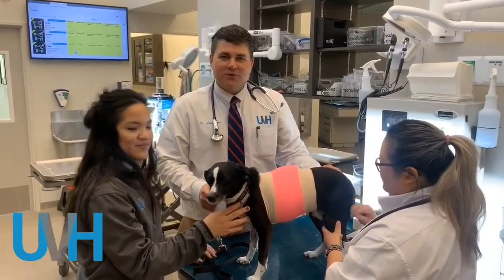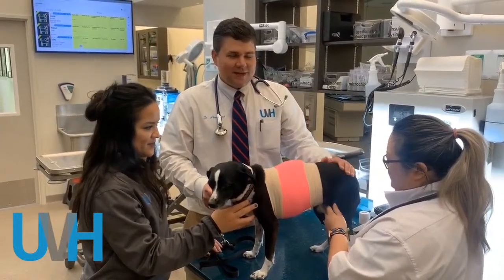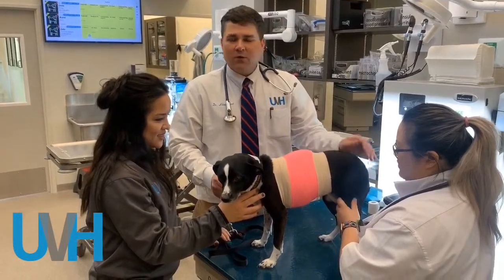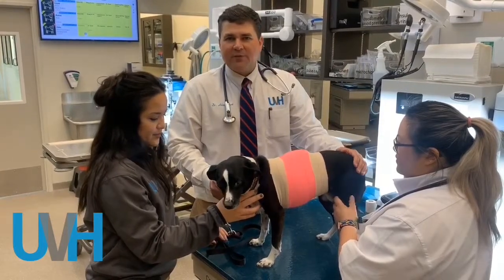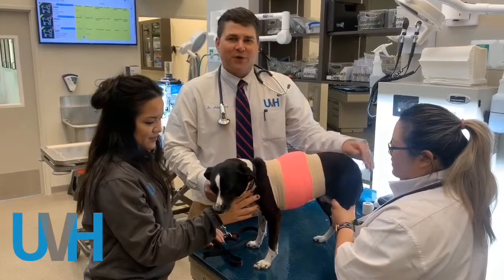This is what our Holter monitor looks like when it's all on — you can see she's just hanging out with her little backpack on, so she'll go home for 24 hours. We'll have the owner record any events or anything strange that she might do with the time on that, and then we'll have a full cardiologist report on every heartbeat for the next 24 hours.